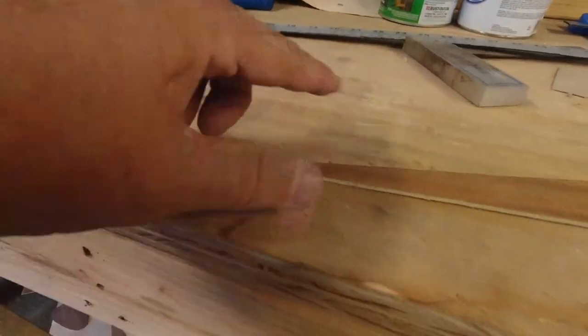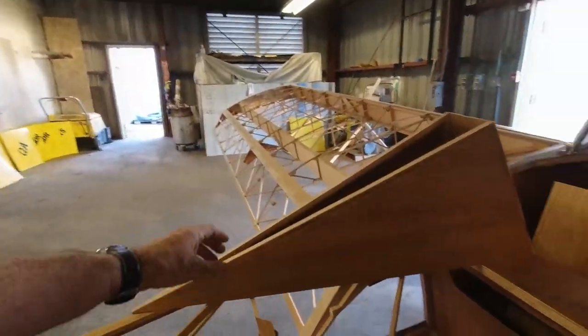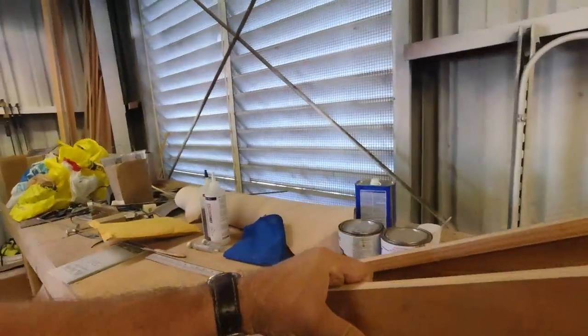Now I have to actually make the four brackets that are going to get mounted on there. I'll get those situated, bend them to the angle they need to be, get them in place, and then get a few things epoxied — including getting the top epoxied onto the headrest. Also, I wanted to show you that I have a little wedge at the back because you want the bottom to end up nice and flush, and this little wedge takes care of that.